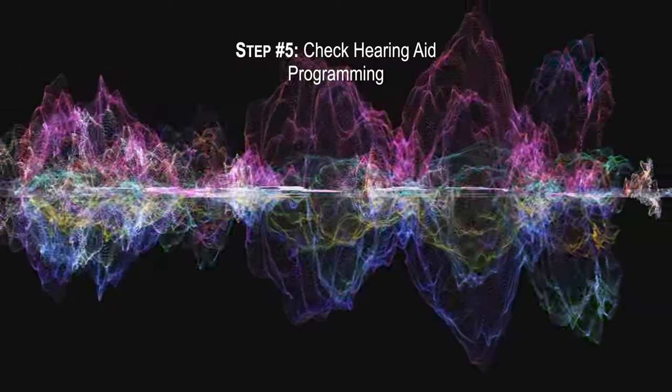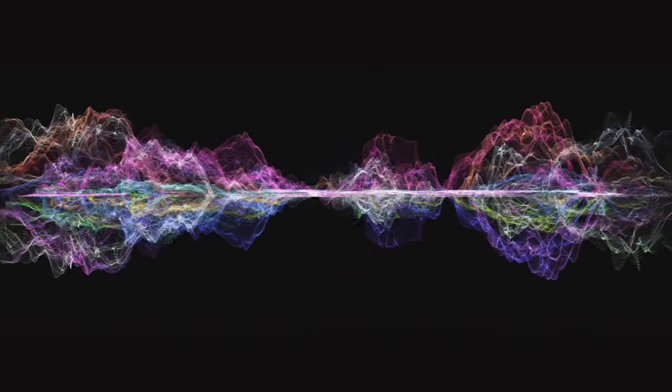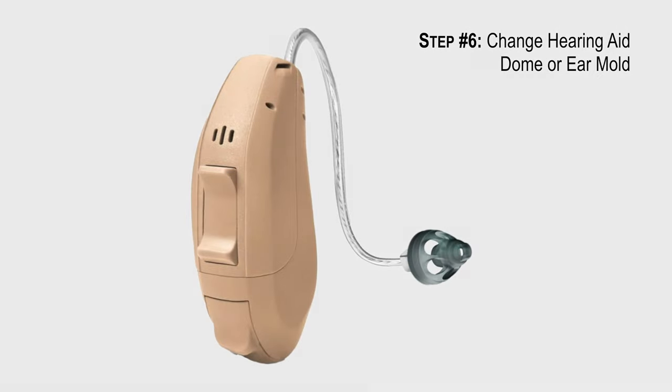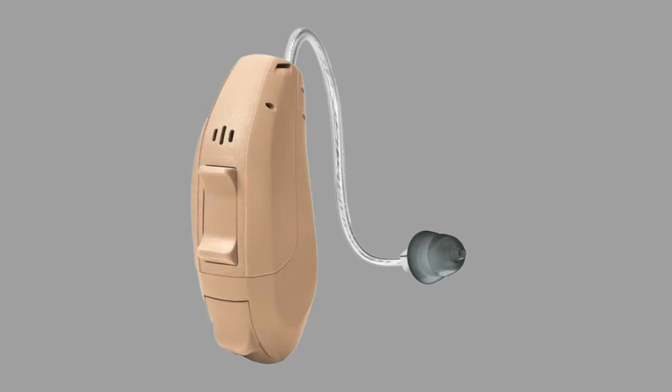Check the hearing aid programming, specifically the Adaptation Manager and Feedback Reduction System, if available. Change the dome or ear molds on the hearing aid to achieve a better and tighter fit to prevent sound leakage. The downside is that this may increase the occlusion effect, which makes your own voice sound more boomy and loud.